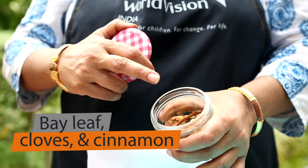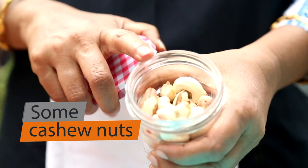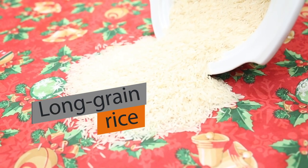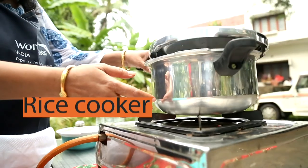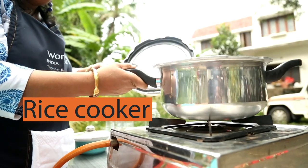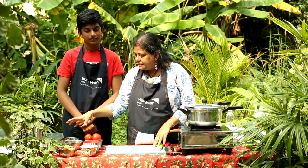We have a set of condiments: a bay leaf, cloves, cinnamon, and cashew nuts which we will use for garnishing. Then we have rice, and the last ingredient is salt. We would need a cooker or an open pot with a lid. So now Kevin, will you explain what these ingredients contain?